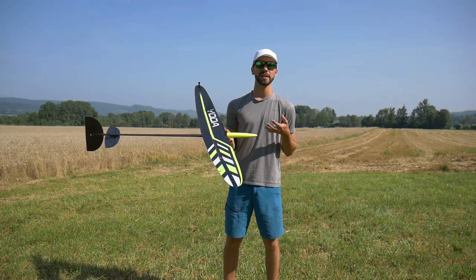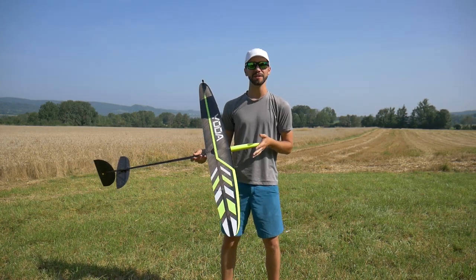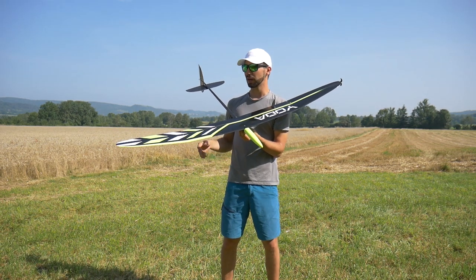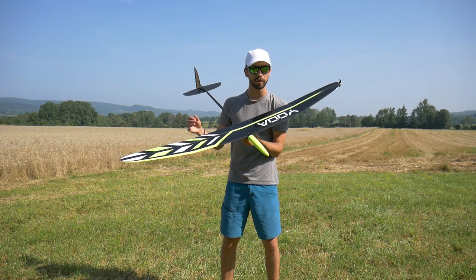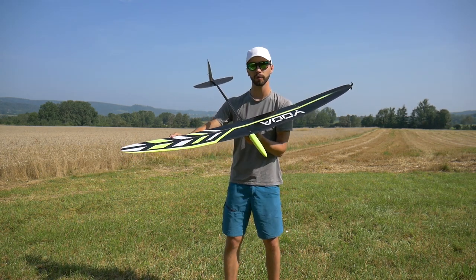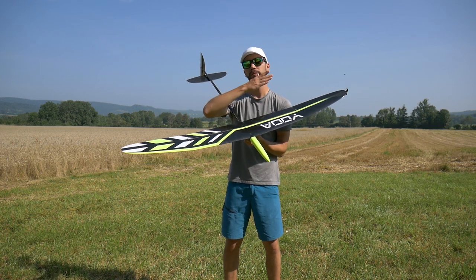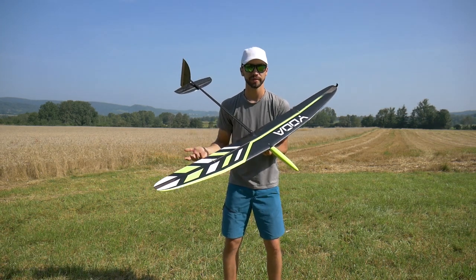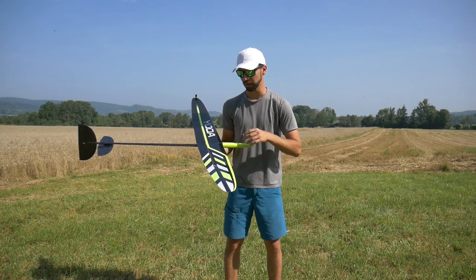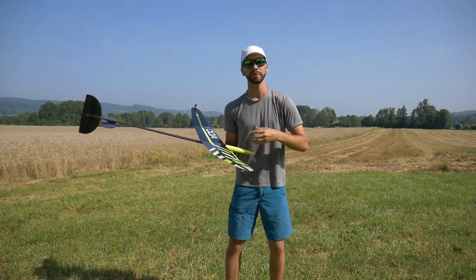The Yoda is a new glider from Vladimir's Models, out since around March or April. It's a new type of DLG because it has a polyhedral wing — most DLGs have a single flat wing. Because it's polyhedral, it uses quadro flaps: one flap and one aileron per half-wing, so two flaps and two ailerons in total. On a standard single-wing DLG you just have one aileron per side used as flaprons.